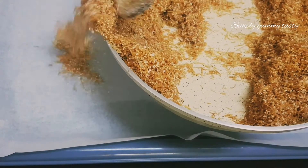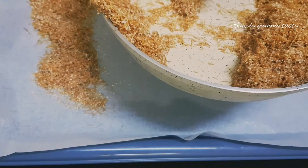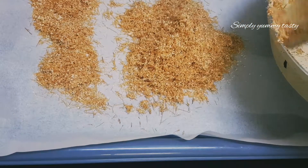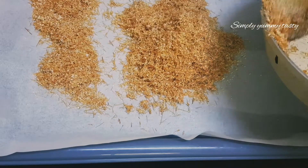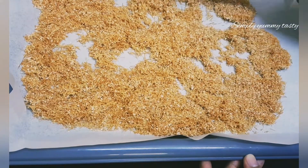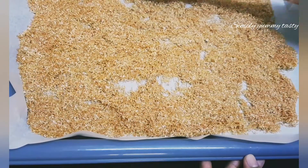Now let's add some seeds in the pot. Put the seeds in the pot and put a spoon in the pot.